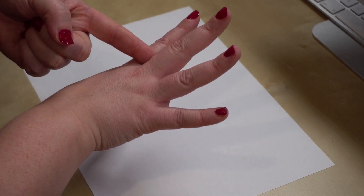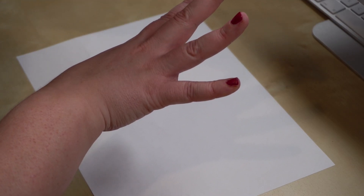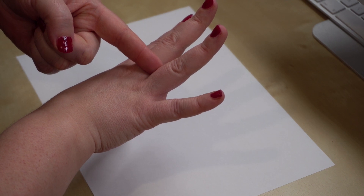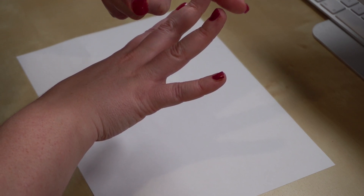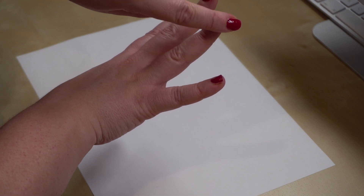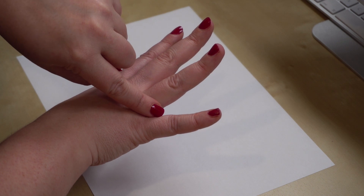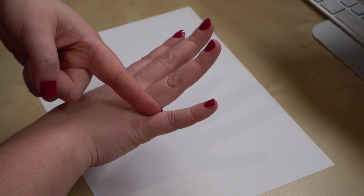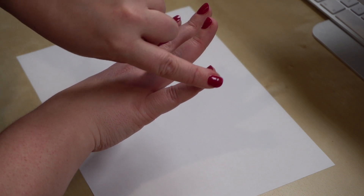And pause. Breathe in, lovely and deep through your nose. Pause and out. Good. Pause. Breathe in. Pause and out.